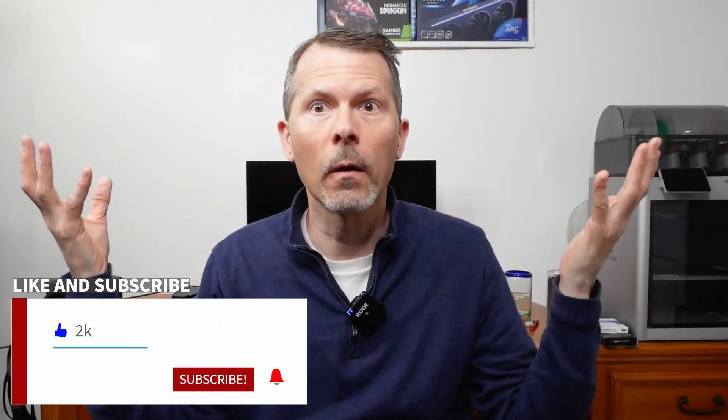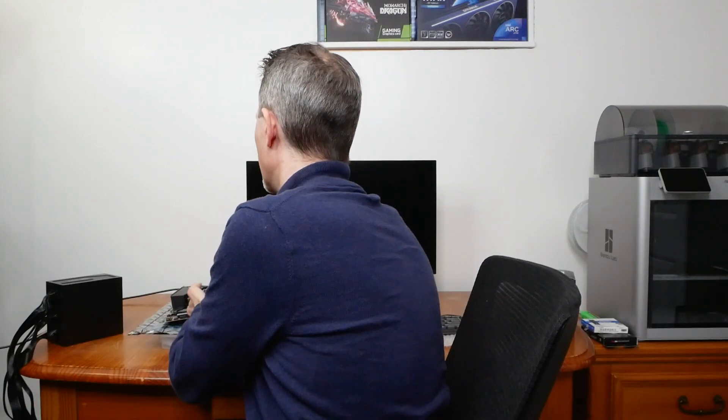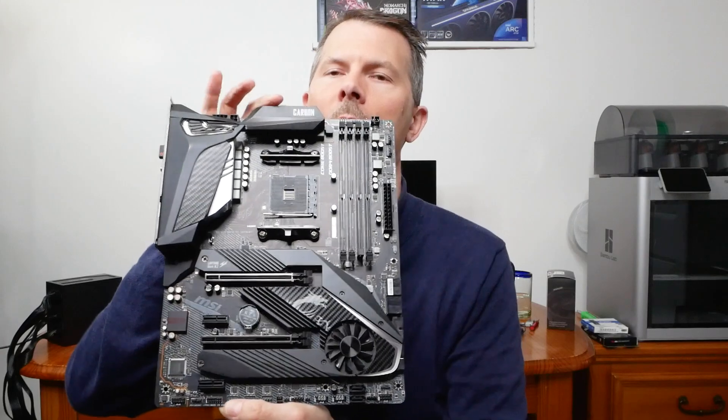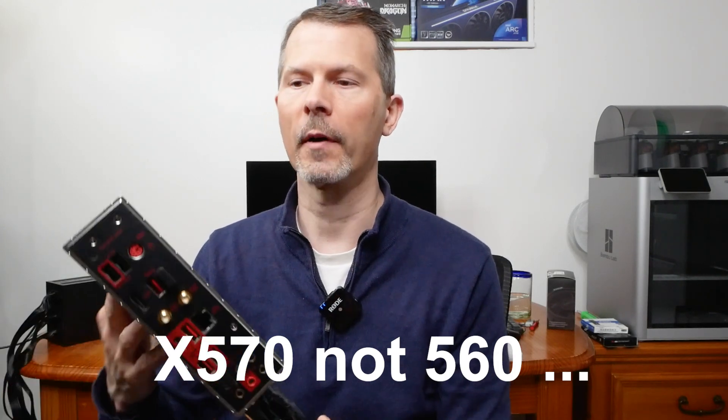Hey everyone, welcome back to Remember This Tech. In today's episode I'm going to be doing a troubleshooting episode and figure out why someone threw this motherboard out. Maybe it was something they didn't fix, or they just upgraded. It looks brand new. This is the MSI AM4 motherboard — it's a 570 chipset, the MPG X570 Gaming Pro Carbon Wi-Fi motherboard.